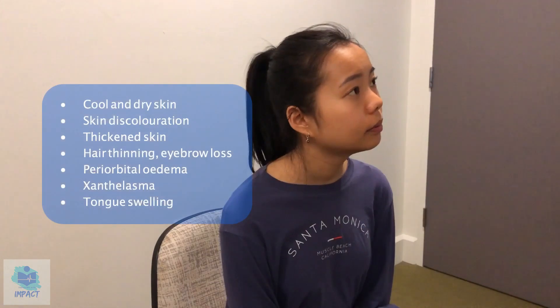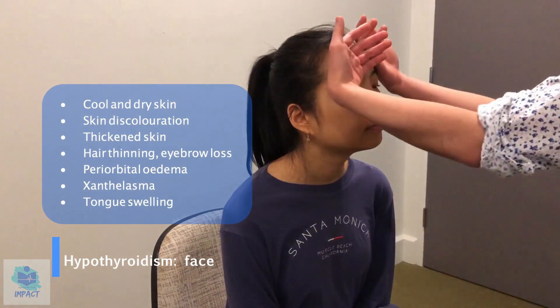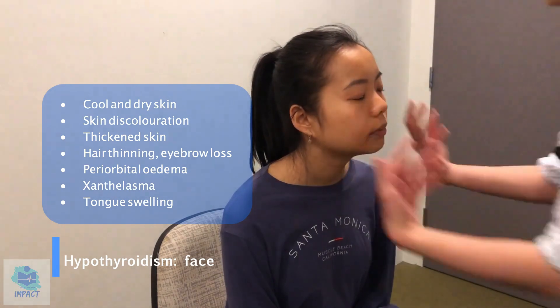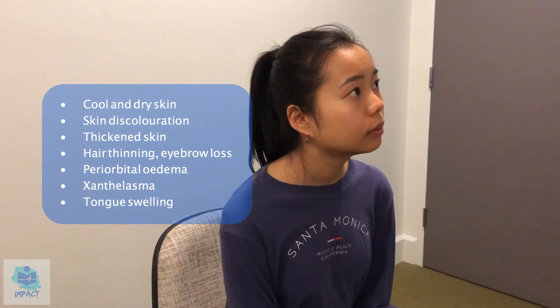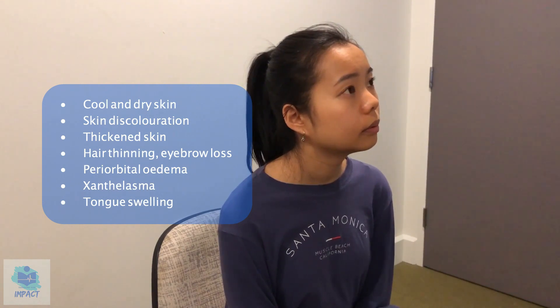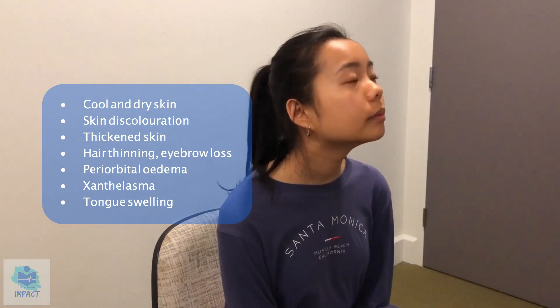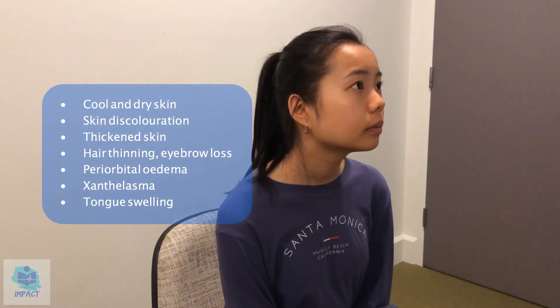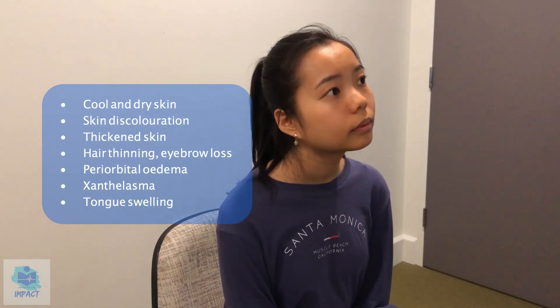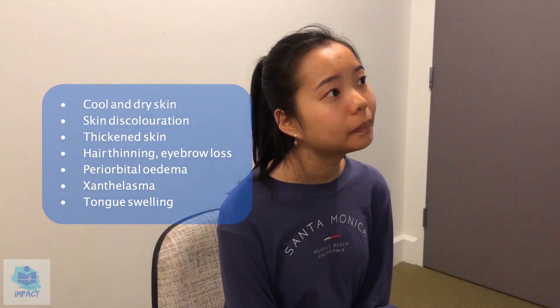So now I'm just going to have a look at your face as well as your eyes, if that's okay. First having a feel of the skin — no signs of cool or dry skin, no signs of skin discoloration or thickened skin. No signs of eyebrow thinning and your hair seems to be fine as well. No signs of hair loss, and no signs of periorbital myxedema. And can I just get you to stick out your tongue for me? So no signs of tongue swelling either.